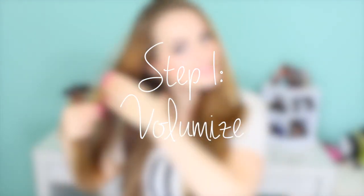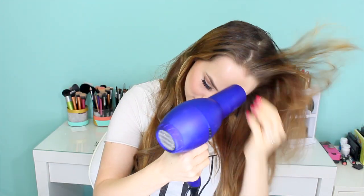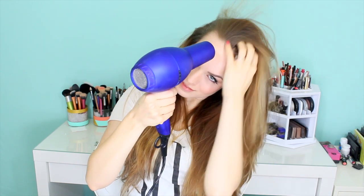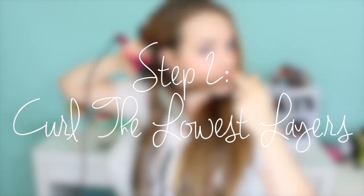We're going to start out by volumizing. I put in a couple of extensions just to match the volume and length that she had, but I'll show you at the end what my hair looks like without them. I'm adding a little bit of root lift spray to the crown of my head, then blow-drying it in every direction to add a lot of volume to the roots. You can do this on dry or wet hair — you just want that windswept volume at the crown.